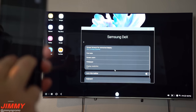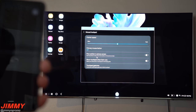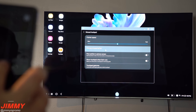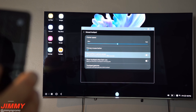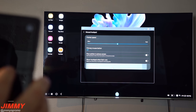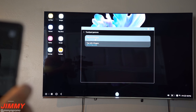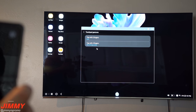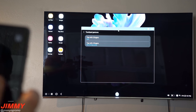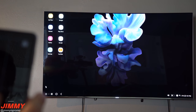Going back into the Samsung DeX settings — I'm using two fingers to scroll up and down. You'll also want to check out Mouse and Trackpad settings, where you can change the pointer speed, set the primary mouse button to left or right, flow pointer to phone screen, show the touchpad when DeX is running, and configure touchpad gestures including what three-finger and four-finger taps do. If you don't like the presets, you can change or remove them.